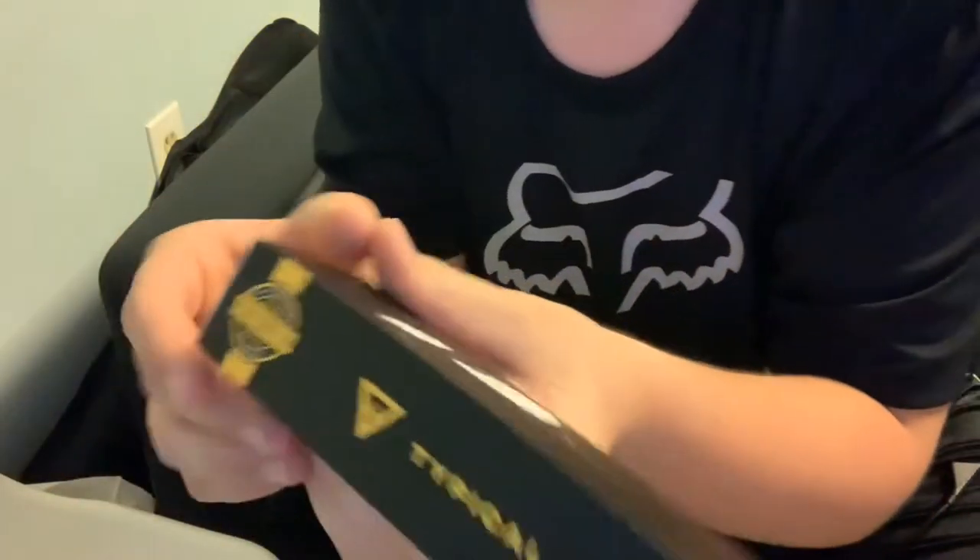Alright, so yeah, like I said, I recently ordered a pair of gaming glasses and they basically help protect your eyes from the blue light and stuff like that. So I got these glasses — here they are. These are the Typical Gamer glasses. A lot of you guys probably know Typical Gamer — he's a pretty popular YouTuber and he does a bunch of videos. And he has his own gaming glasses now and I had to get them because I just had to try them.